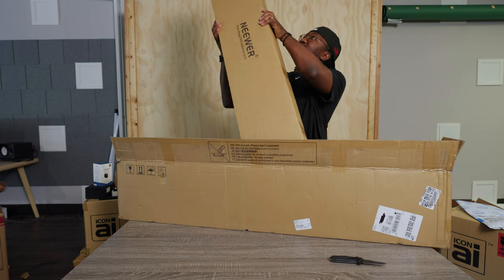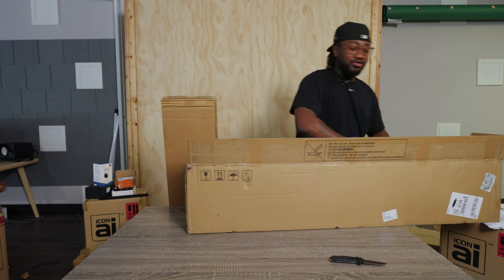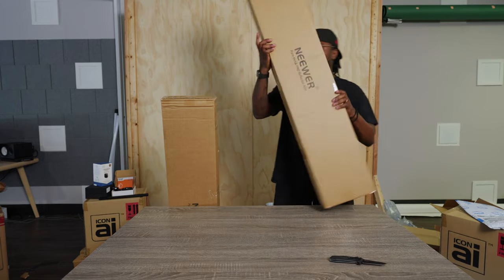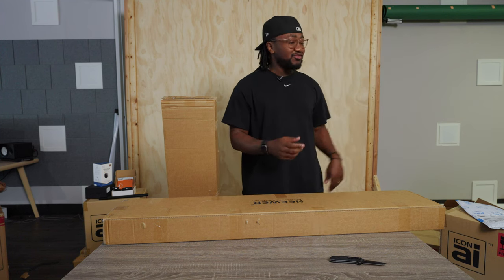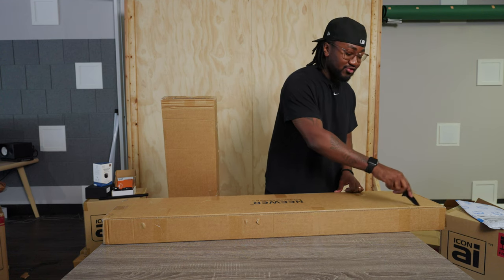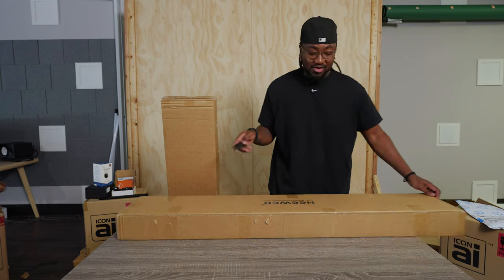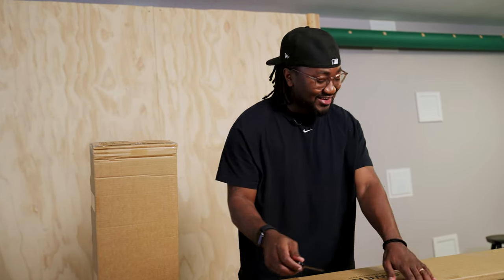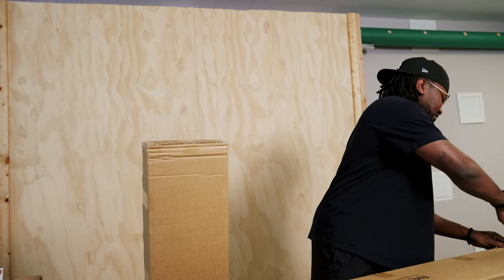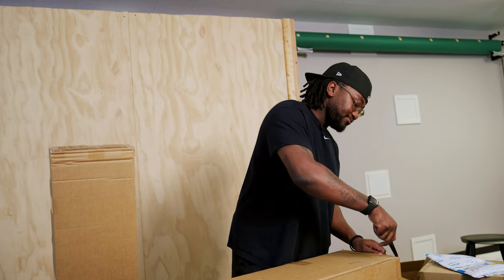C-Stands! One thing I've realized after having a studio, which I'm very grateful for, is the never-ending need for C-Stands or light stands or any type of stands. So I got these newer ones. We have some C-Stands from B&H that are super legit — love those, but they are definitely on the pricier side. Newer's reputation is like, hey, it's not going to be great, but it's going to get the job done. A set of these was like 170 bucks, and each of our B&H C-Stands was probably like 200 bucks.